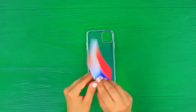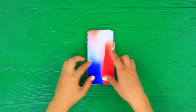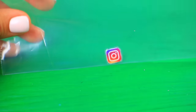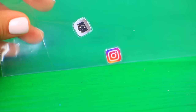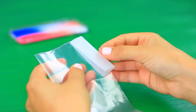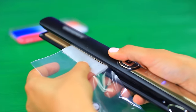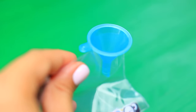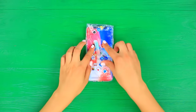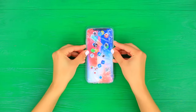Put a double-sided picture of a phone in a clear phone case. Cover app icons with tape and put them in a clear bag. Seal the edges of the bag using parchment paper and a flat iron. Pour glycerin into the hole and seal it shut. Put the bag in the case. Cover it with clear plastic on top.